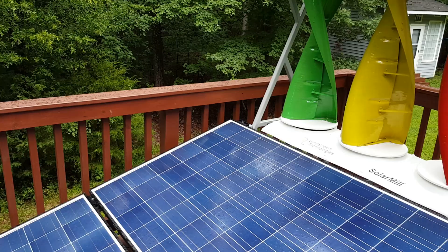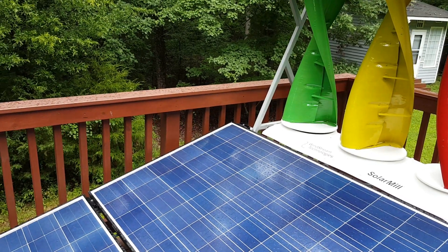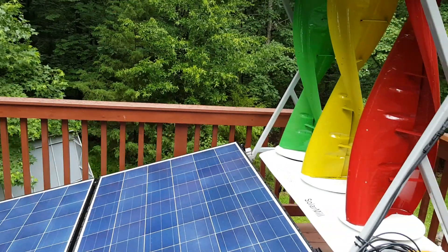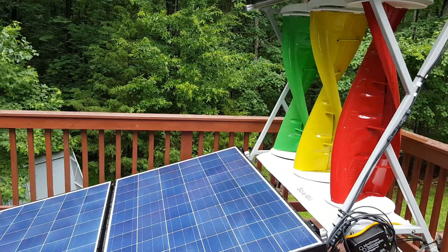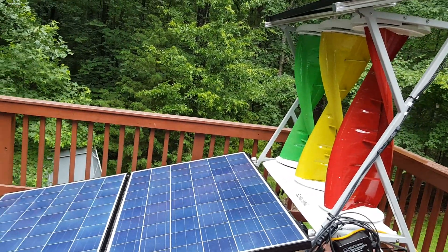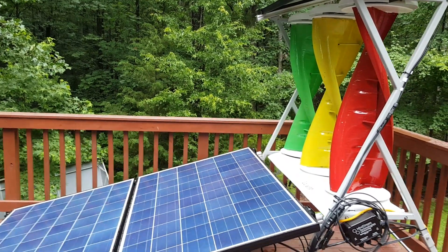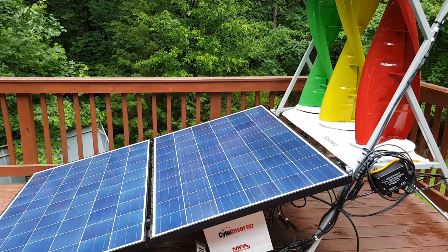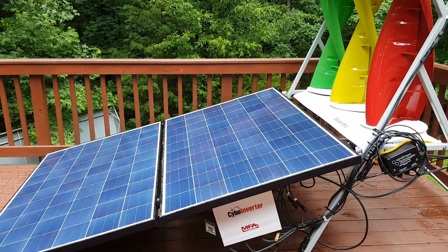Each ant miner draws about 1,250 to 1,270 watts. This will produce 1,200 watts during runtime during the day, so I'm assuming that it washes out 6 to 8 hours of a single ant miner. And that is just because it goes straight through the grid tie system with no battery bank.